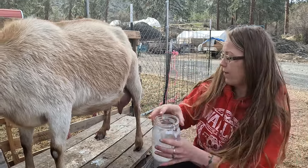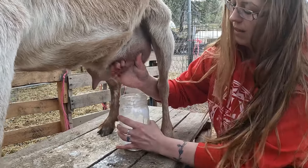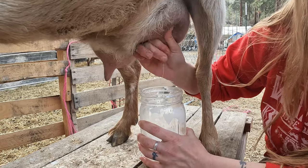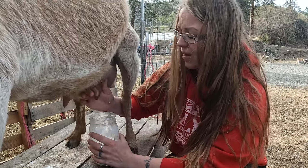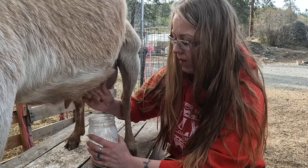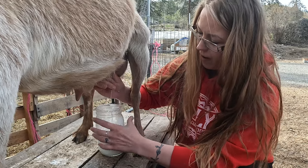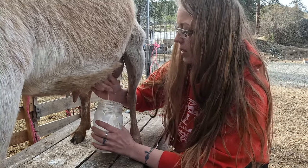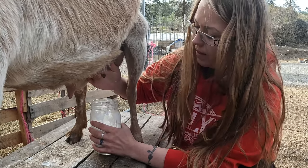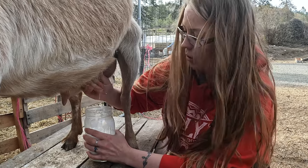We clean the teats off and then a couple squirts to clean out the duct and then right into the jar. If they kick you lose a lot more milk if you're milking into a bigger pail. Using this jar, the jar is higher up and we're closer to the teat, so it allows for less dirt and debris to get into the milk. When it gets full I just pour it off into one of my reserve jars.